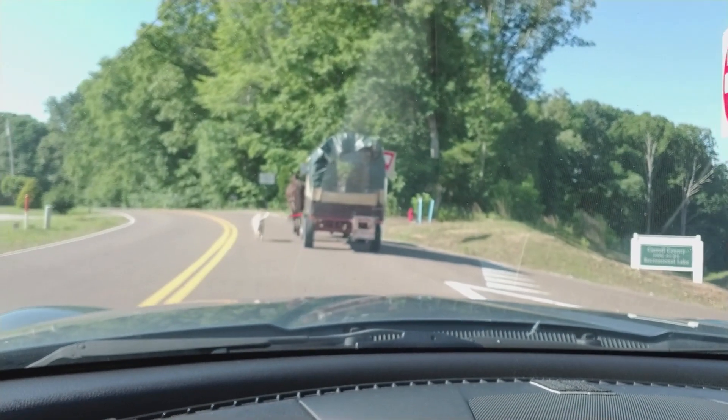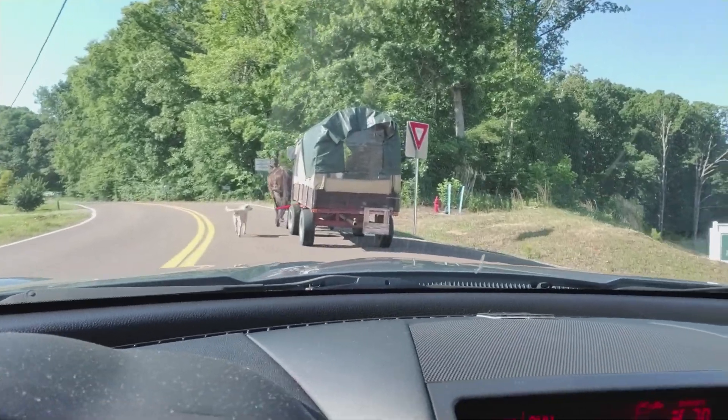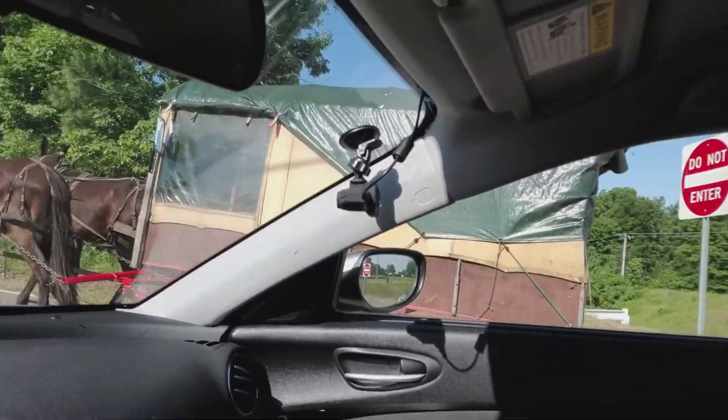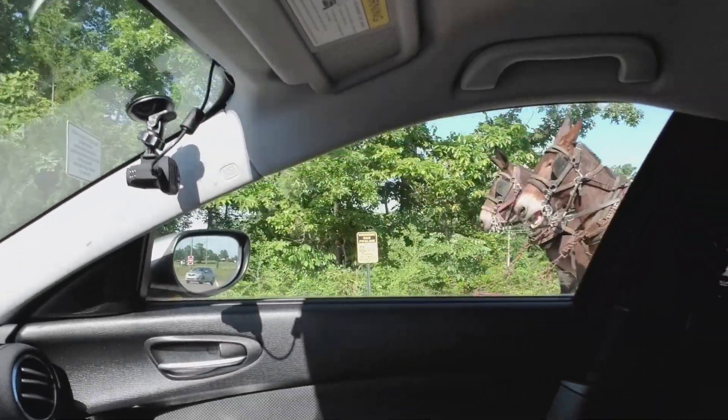So here I am in my hometown of Huntingdon, Tennessee. Here's the kind of traffic I'm in today. I think they waved me around, so I'm going to go around. Gridlock in a small town. Yeah, I'm done.